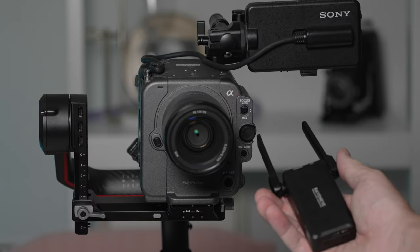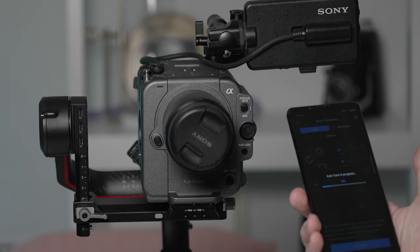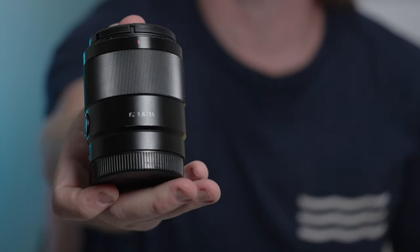The RS3 Pro comes with a video transmission system, allowing you to sync your phone and fine-tune settings in conjunction with the gimbal. This version is made of carbon fiber and weighs about 3.3 pounds. Adding in the FX6 at around 2 pounds, with the BPU35 battery that's 2.5 pounds for camera and battery together. Throw in the 35mm lens and you're looking at about 6.5 pounds altogether. These weight specifics matter when you're shooting for long periods of time.